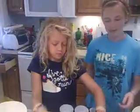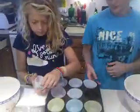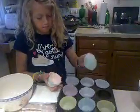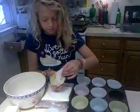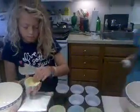First off, as you can see what I'm doing right here, put the paper tins into the pan. Next, you're going to want to preheat the oven to 350 degrees Fahrenheit.